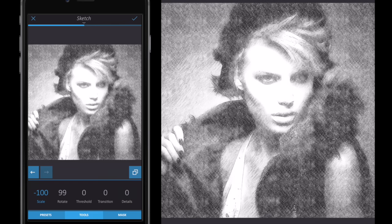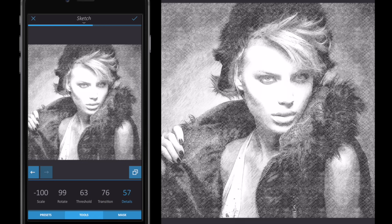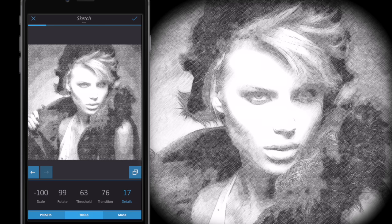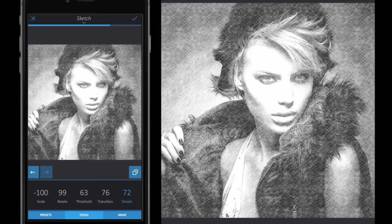By sliding my finger on the screen I'll go to Threshold and drag it up to around 63 — this may differ for your images. Then I'm going to drag Transition up, which gives a cartoon-type effect to the edges on the face — we'll deal with that later. With the Details setting I'm going to remove that blurred cartoon effect but keep the cartoon effect on the main elements of the face while sharpening the edges. You can see this happening on screen as I zoom up or down.